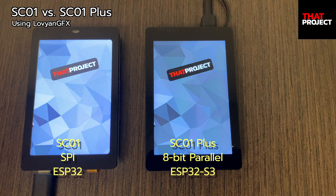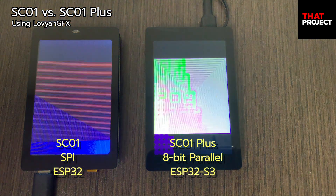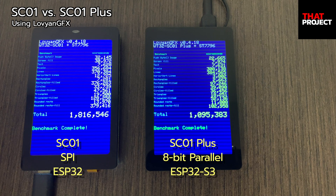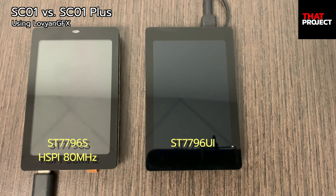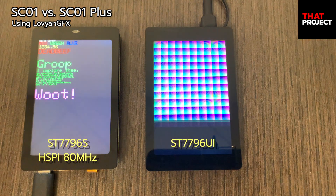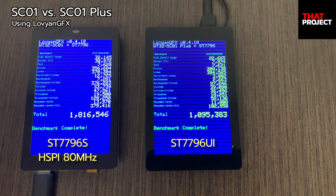The devices prepared here are SC01 of ESP32 and SC01 Plus of ESP32-S3. I'm not trying to compare ESP32 and ESP32-S3 — what I'm focusing on is the display. SC01 is using ST7796S, not ST7796. This SPI interface is connected to the hardware HSPI interface of ESP32, and the operating clock frequency can reach 80MHz.